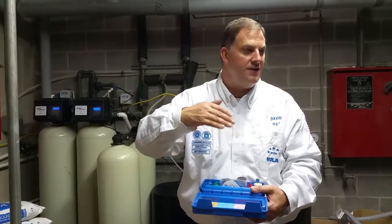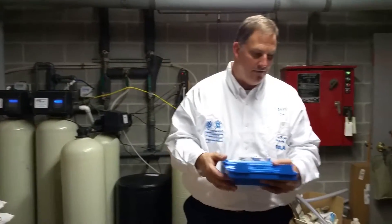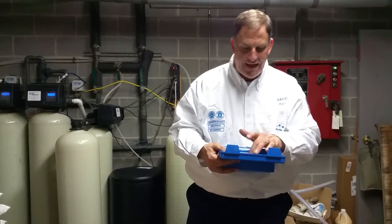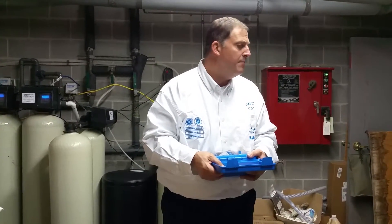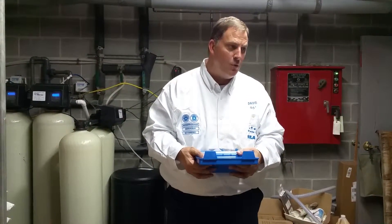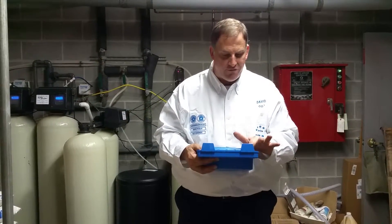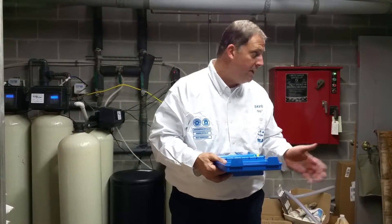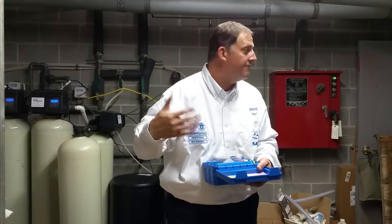You don't have to take all of your readings from the entire week, but whoever does that test of the free chlorine, the pH level, and the alkalinity — you can also test the sodium level, but that won't necessarily be important to remote monitoring. If you have the free chlorine level, the pH level, and the alkalinity to report to them, then they can call into the system and make those adjustments if necessary.